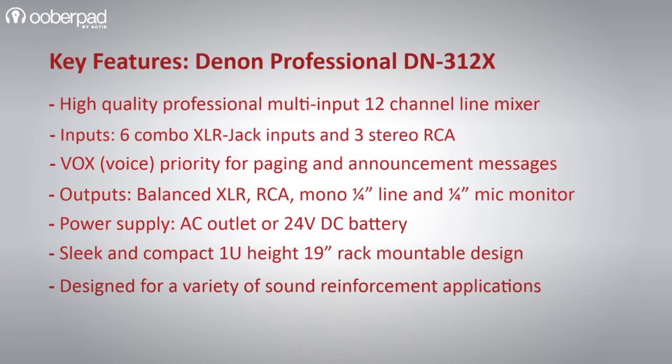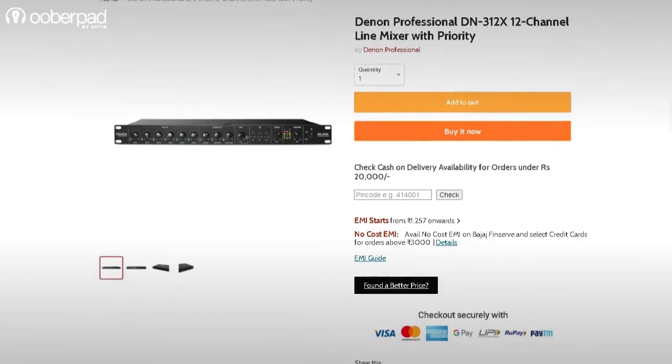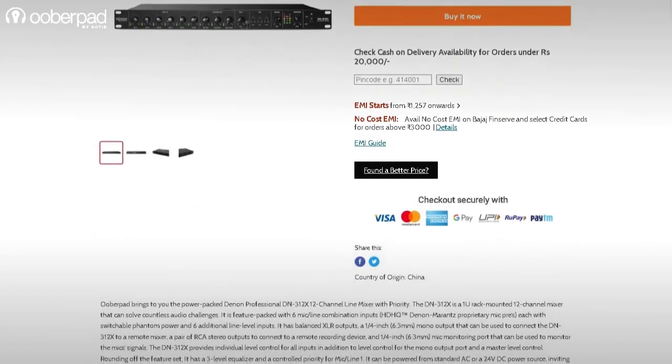For more information on the DN312X 12-channel line mixer, get in touch with uberpad support. Thank you for watching.